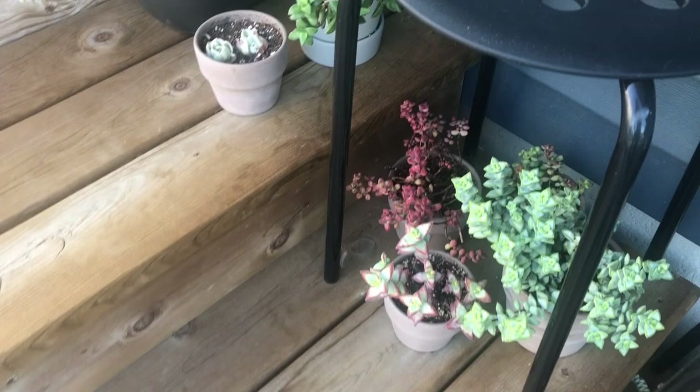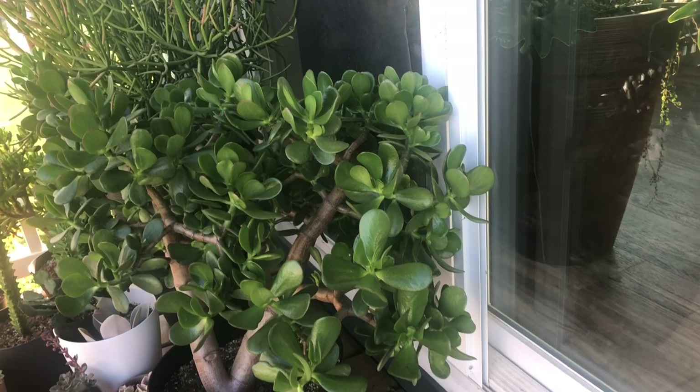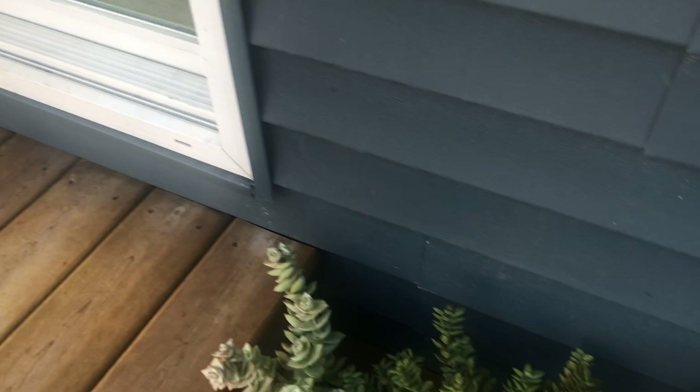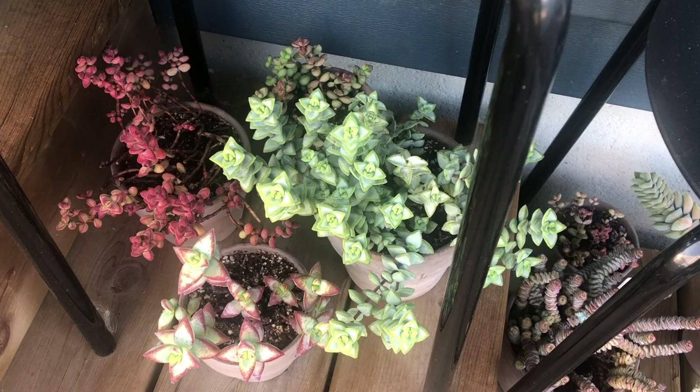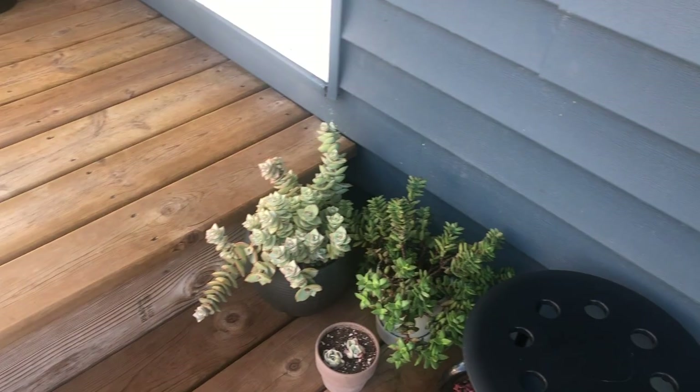My other crassulas are doing pretty well — jade looks wonderful, so full and completely recovered. But the small rare ones like barclyi and others are almost completely dried up. Spiralis I had to throw away. Fortunately, my deceptors I left inside so they're looking pretty good.